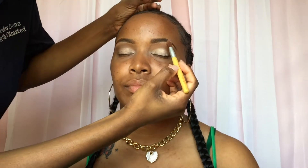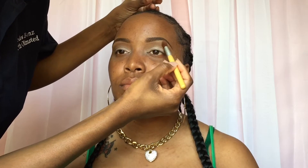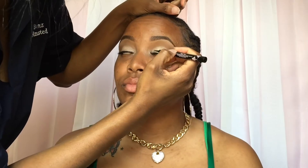Using this as my brow bone highlight, I'm just going to be highlighting the brow bones. Brows are done — go check out my eyebrow tutorial. Now priming the face with the ELF mineral infused primer.